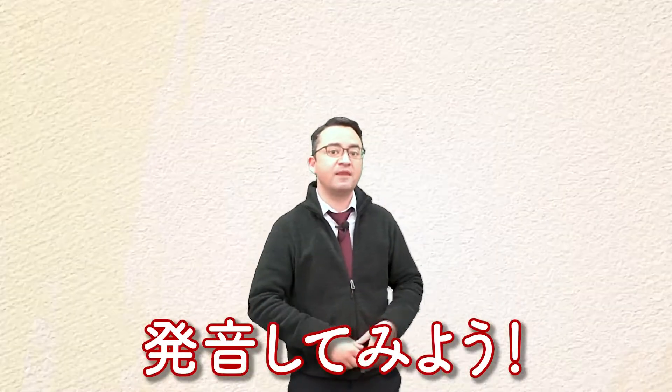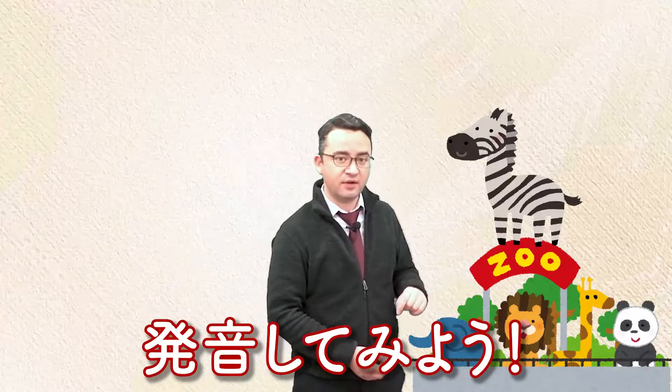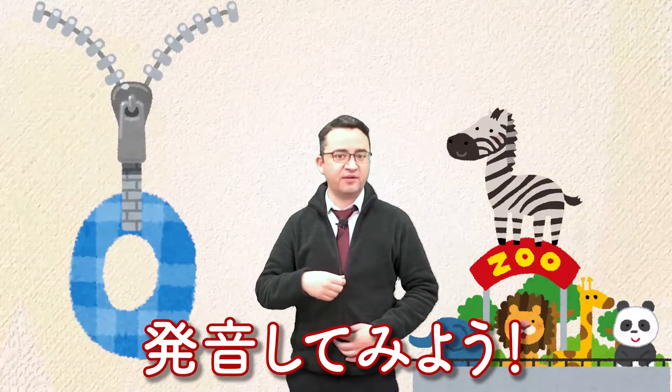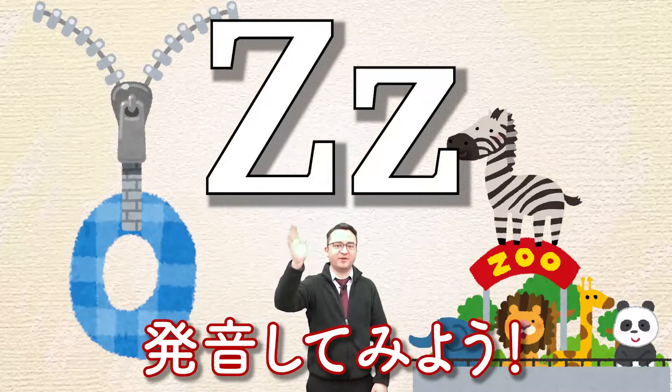Okay, together. Zoo, zebra, zero, zipper. Z. Good job everyone!